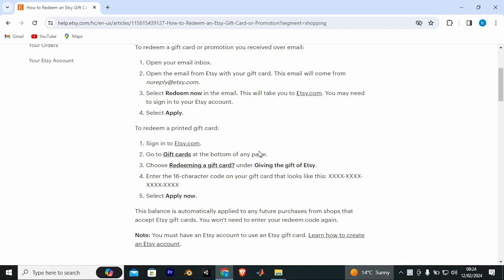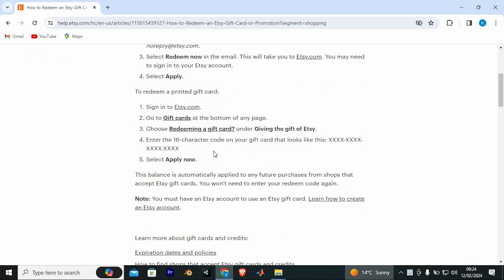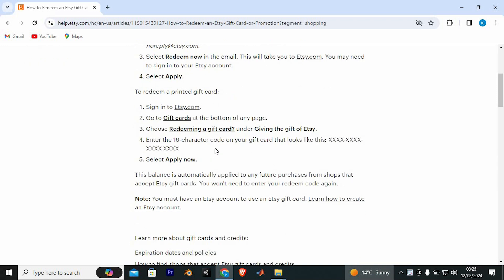Just select Apply. To redeem a printed gift card, we have these steps to follow. Sign in to etsy.com. Go to the Gift Cards option at the bottom of any page. Now choose the option written Redeeming a gift card under Giving the gift of Etsy. Enter the 16-character code on your gift card, as shown right here. Select Apply now.